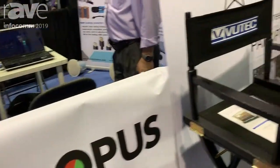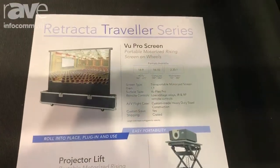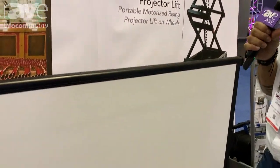Hello everyone, my name is Jose Almonte and welcome to the 2019 Infocom show. On our booth this year we're showing the retracted traveler series, and in this case we're showing the screen, which is a portable motorized rising screen on wheels.